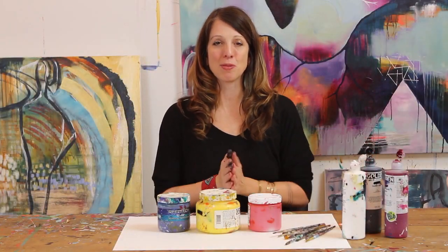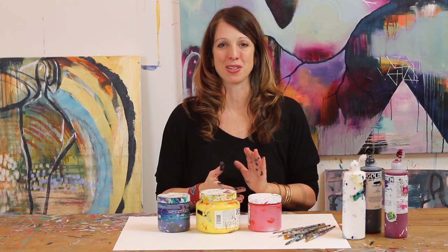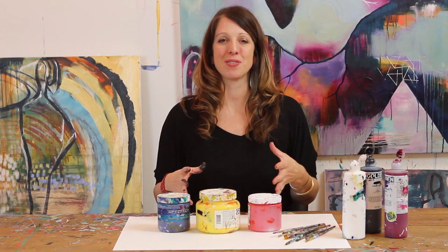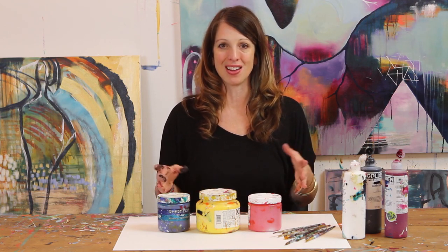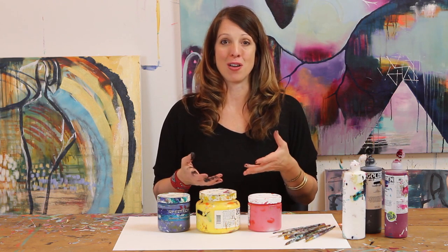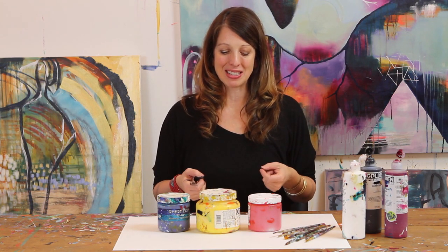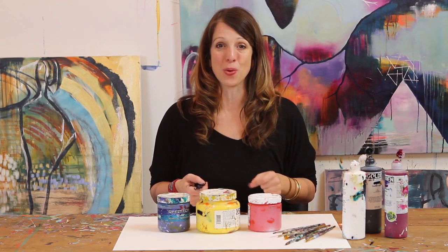Hi everyone, welcome to the second part of our creative exercise for this month. What we're going to focus on is something that I have a lot of passion for and something that I hope will offer you a lot of new inspiration, and that is the wide wonderful world of mixing your own colors.